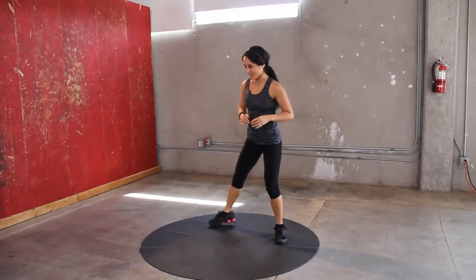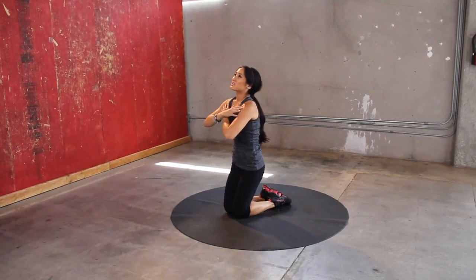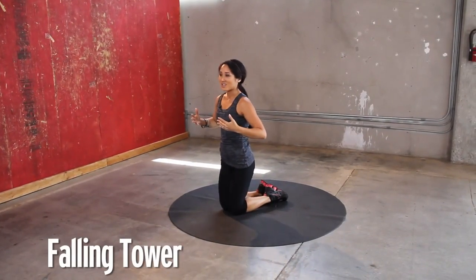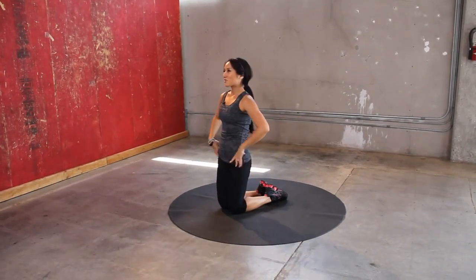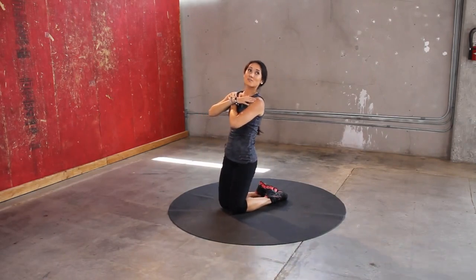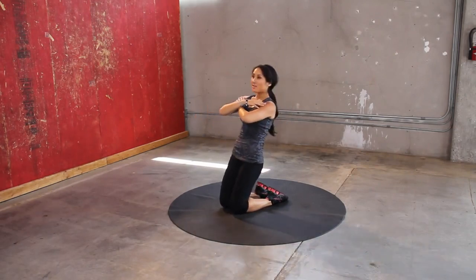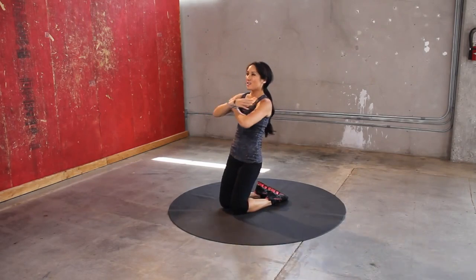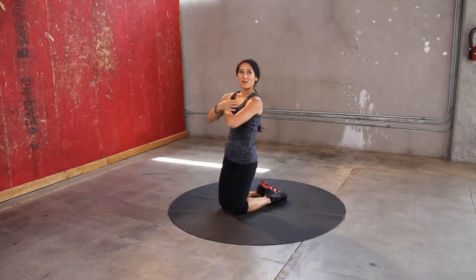All right, you guys ready for the next one? The Tower of Terror — well, not terror, it's really not that bad. Remember, we are not doing a giant range of motion here. Keep it nice and still through the hips — maybe three or four inches of motion. Keep it up. And yes, you're going to feel this in your core as well — everything from here to your knees, contracting and pulling you back up.